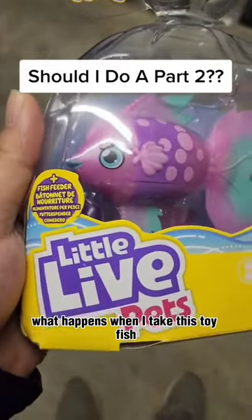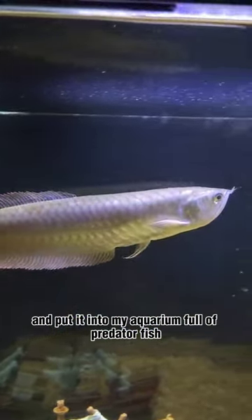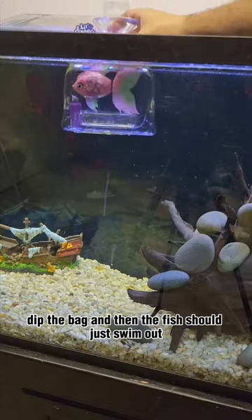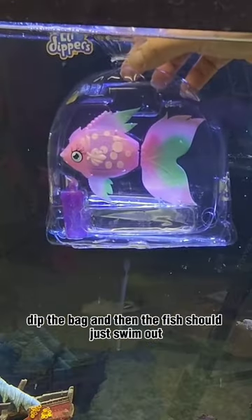What happens when I take this toy fish and put it into my aquarium full of predator fish? Let's find out. Instructions are very simple: dip the bag and then the fish should just swim out.